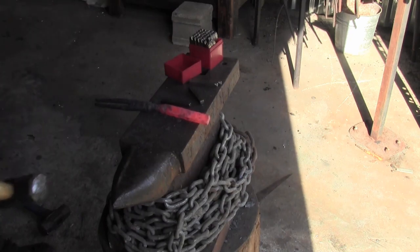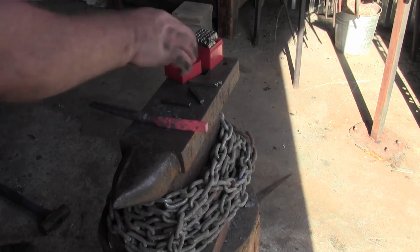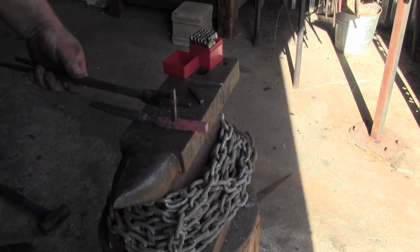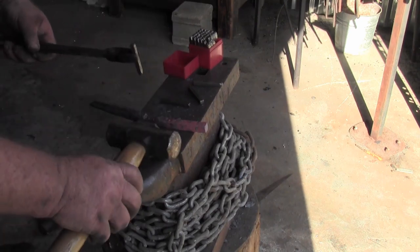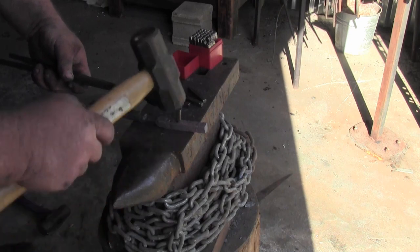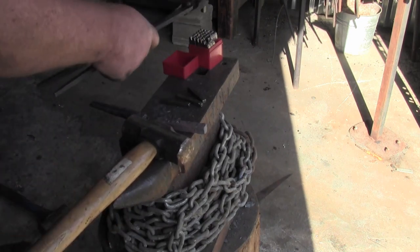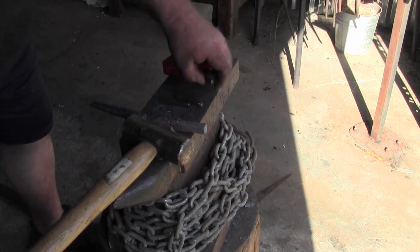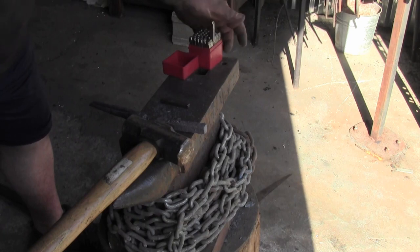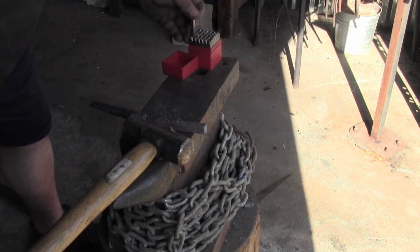That's hot! Anybody ever ask why I don't wear gloves? Because I can't find a pair to fit my hands — and I've looked. I put the R upside down on the touch mark — that's a joke, guys. Let me get this thing brushed up, put a little twist and bend in it, get it back to temperature, then brush it one more time and we'll finish up.